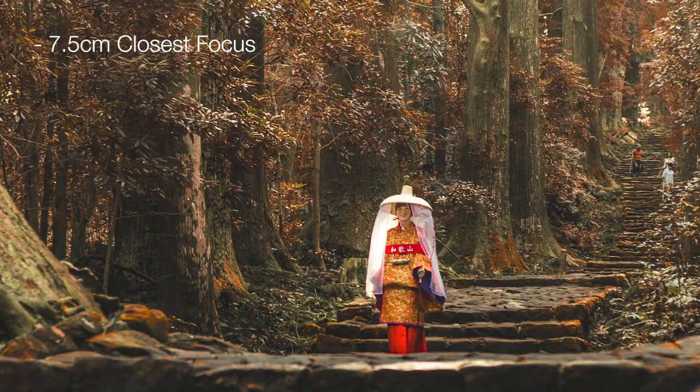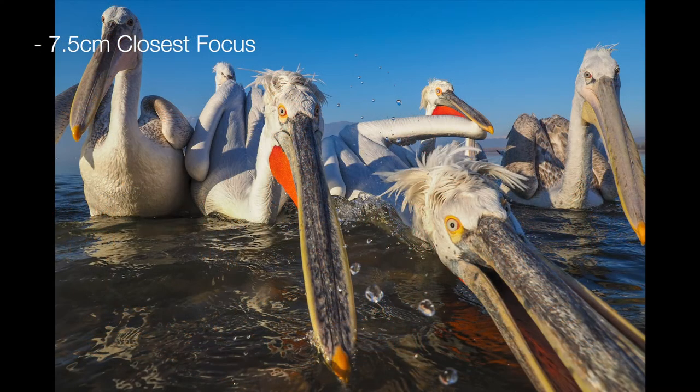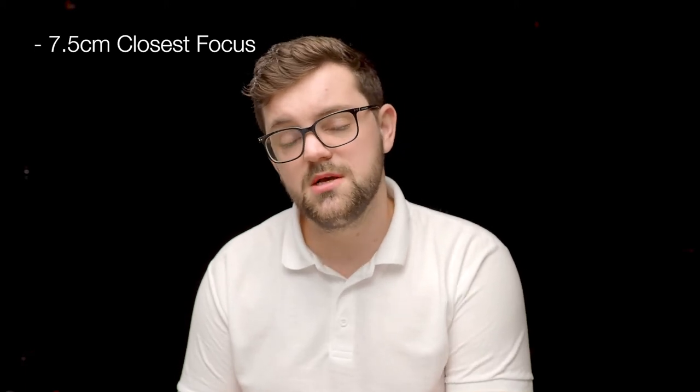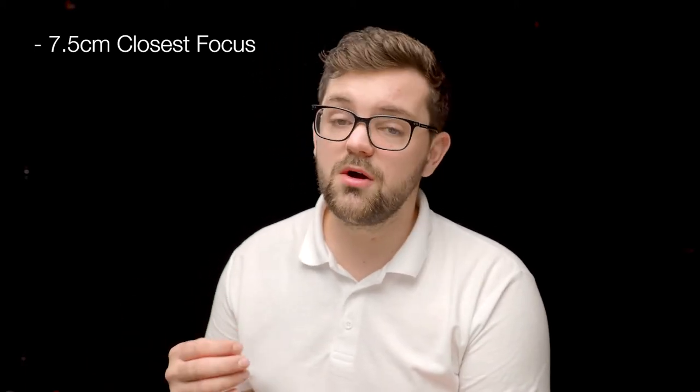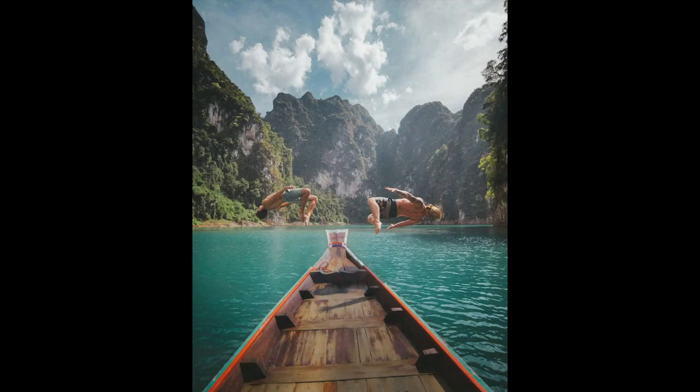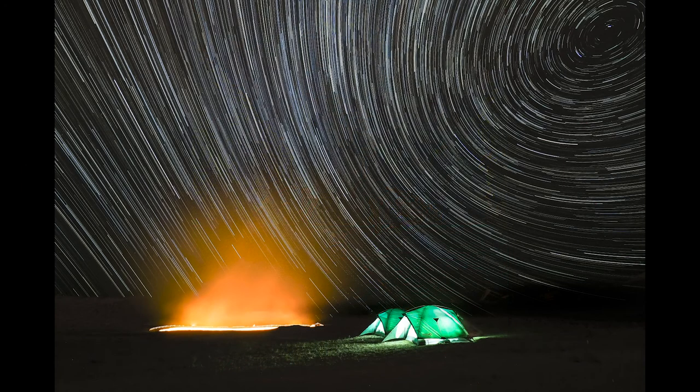Making it a fantastic contender for getting those close up shots, even a bit of macro if that's something that you fancy. If you are wanting to use autofocus though, that is fully reliable as well with the MSC motor which stands for movie and stills compatible. So regardless of whether you're taking photographs or recording a movie, the autofocus will keep track of whatever you are photographing silently, quickly and reliably.